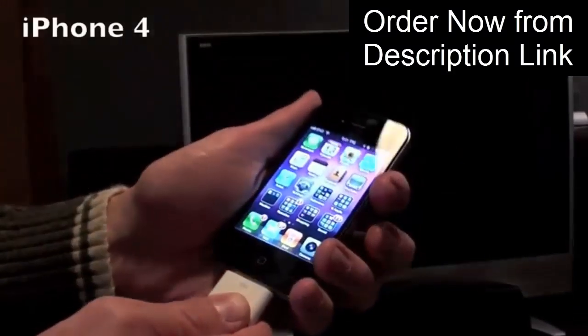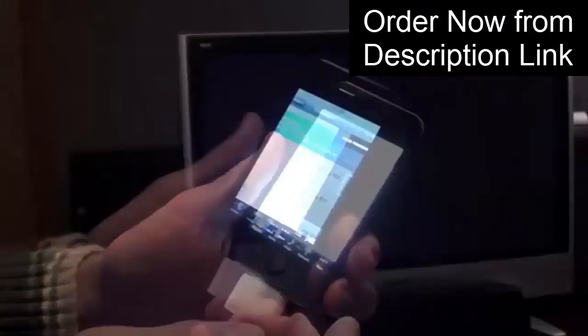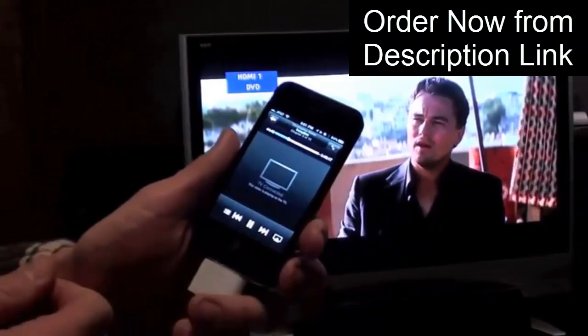Now it's the same story with the iPhone 4. If we plug it in, nothing happens, but if we launch one of the video apps — so we go to iPod and play Inception — again the screen flashes and it's playing back in full HD with audio.